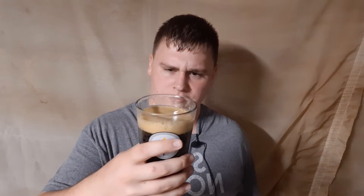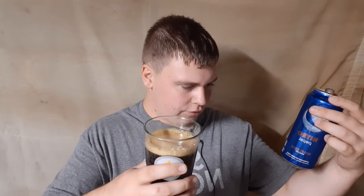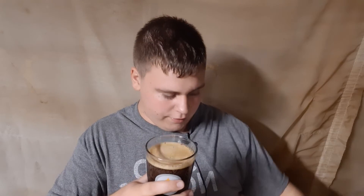Alright, so this is, like, a 16-ounce glass, and I believe this is a 13.65 fluid-ounce can, or 404 milliliters. Alright, so now that I got the can dumped in, now it's time to re-review this drink.